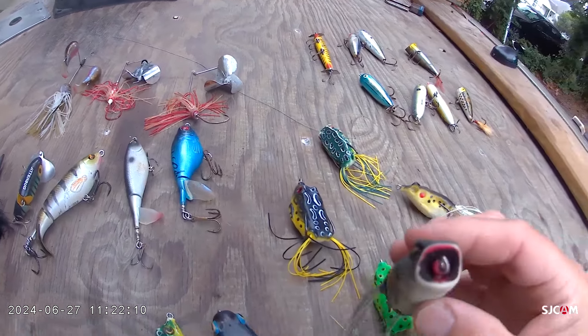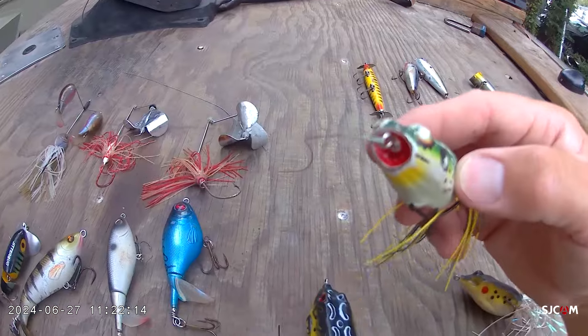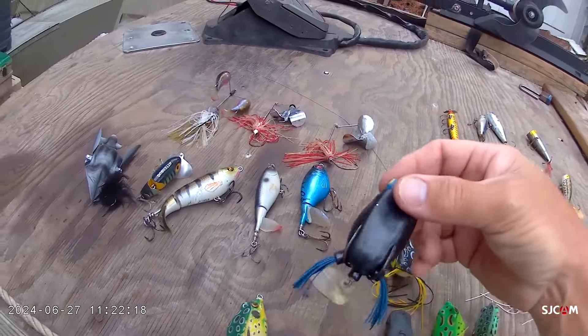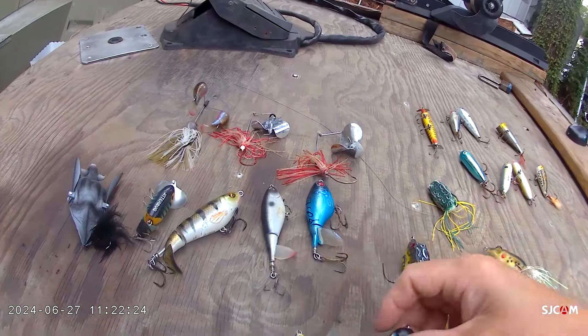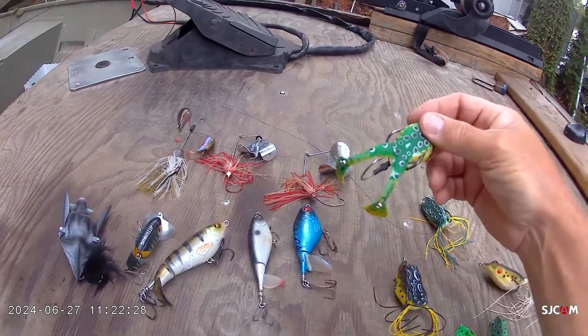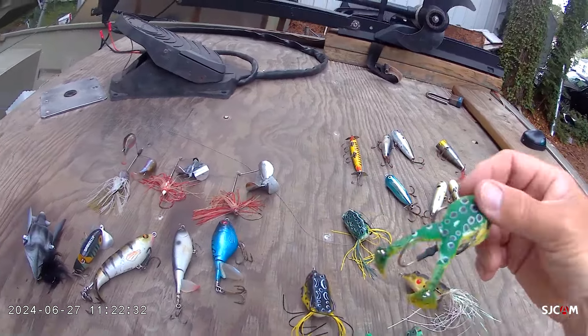Some of them have a little concave nose, like Caleb's right here — the little Poppin' Frog. There are also some models where you've got the best of both worlds: you've got the frog but also a spinning tail or feet that move. So you can work it up close to cover, but then pull it past some cover as well.